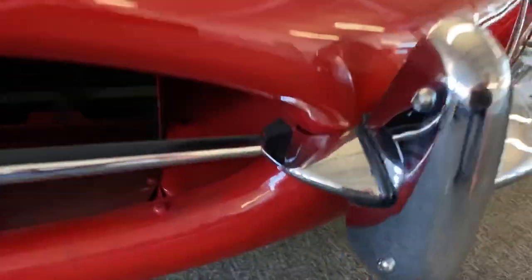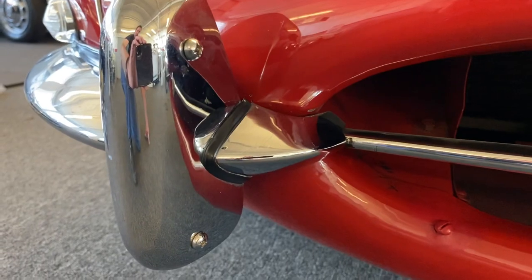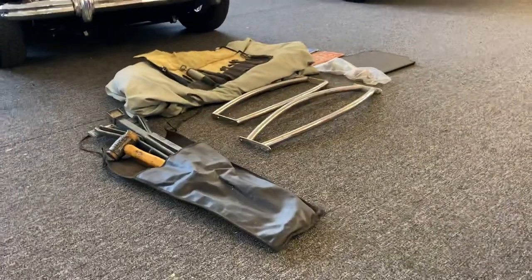Look inside here and you can see why it's hard to find an E-type bonnet in this kind of shape. There are holes in both bumper overriders for the Nerf bars. They're sitting over there — they've been removed some years ago.